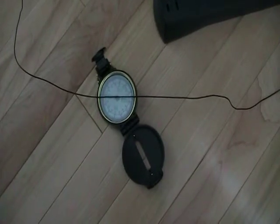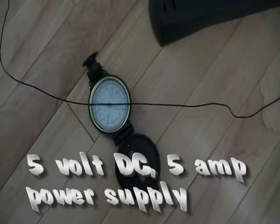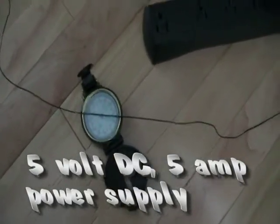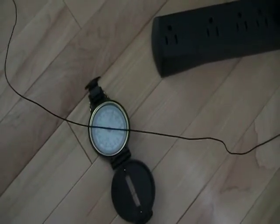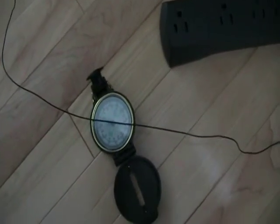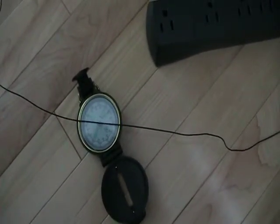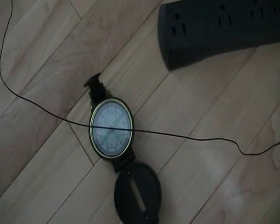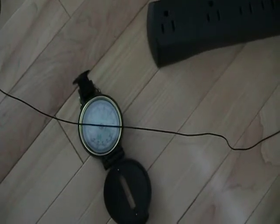Here we have a compass — it's pointing north. Look at the arrow. We have a wire on top of the compass and a 5-volt DC power supply that can supply 5 amps. I'm going to turn the power on. Notice which direction the arrow points. Turn the power back off — the compass needle returns to its original position.